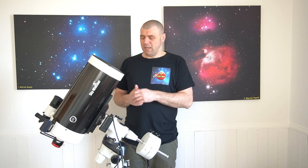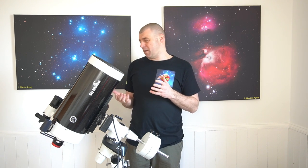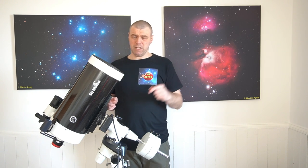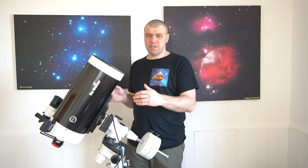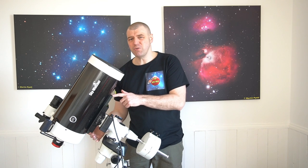I'm fed up with it. I have no idea why Skywatcher continually keeps making these Mak 180s with the smallest dovetails known to mankind. Ideally we should be looking at more of a Losmandy style. There are alternatives where you can adapt an adapter plate, but all it does is give you a better clamping system - it's not replacing those two screws, so you're just adding more weight and pressure to them.